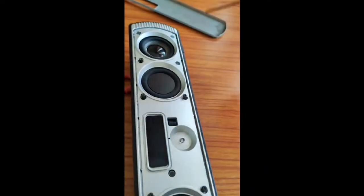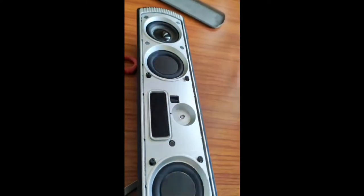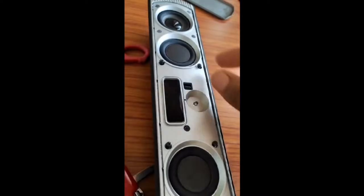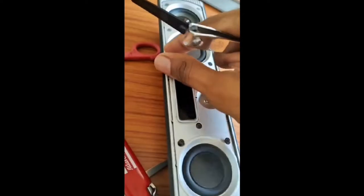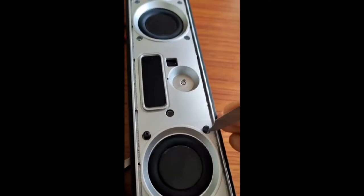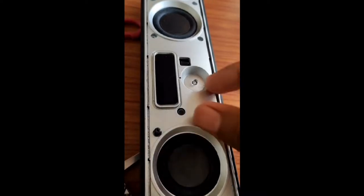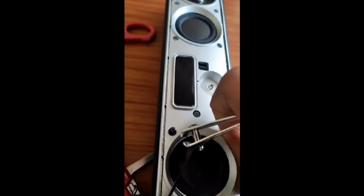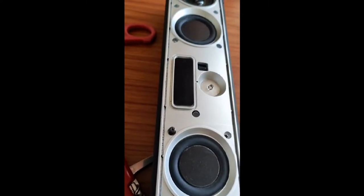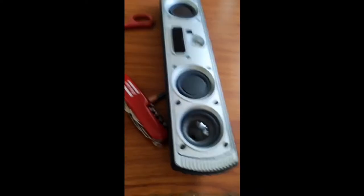After removing the top surface of the speaker, I found out there are too many screws in the middle part of the speaker. I also found that there are two sound enhancers in the speaker. So after loosening all the screws, let's remove all the screws and try to see the inner part of the speaker.